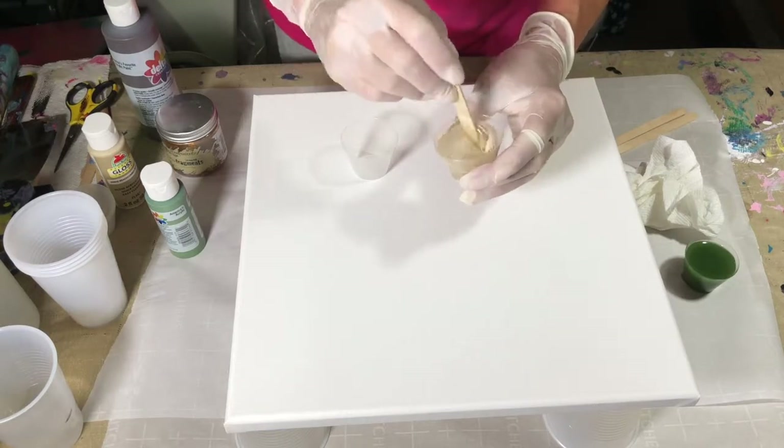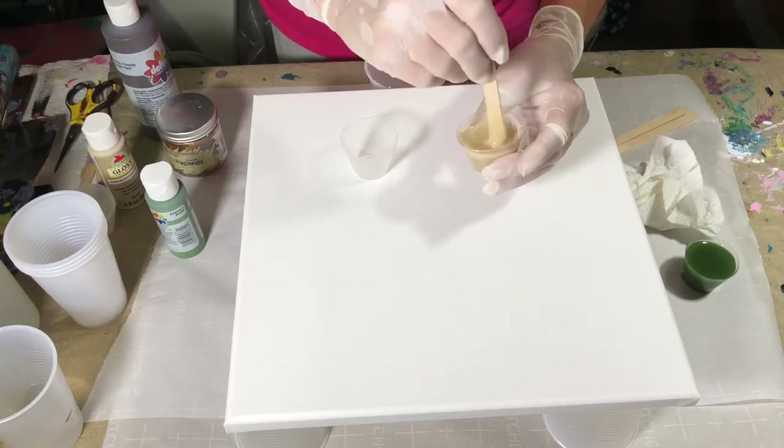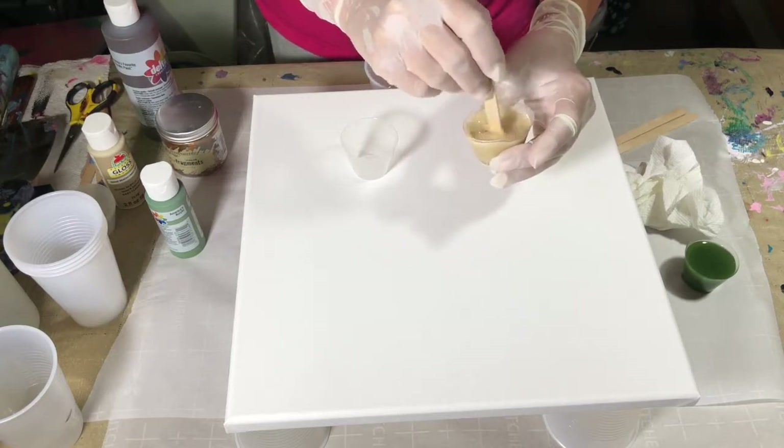See how that just blends so nicely. I want it very blended — if you don't get it blended, you're going to have some little flaws.